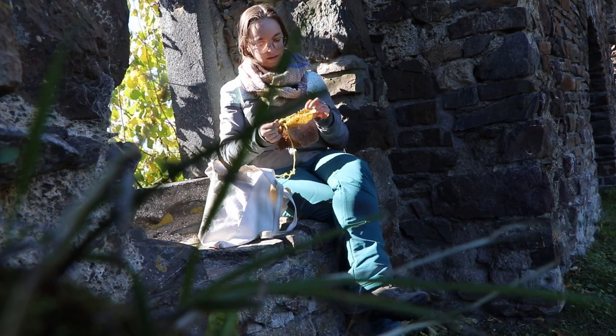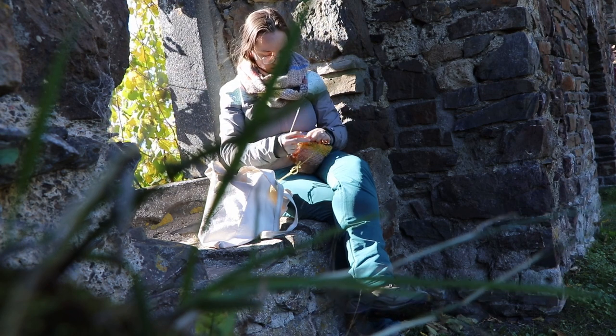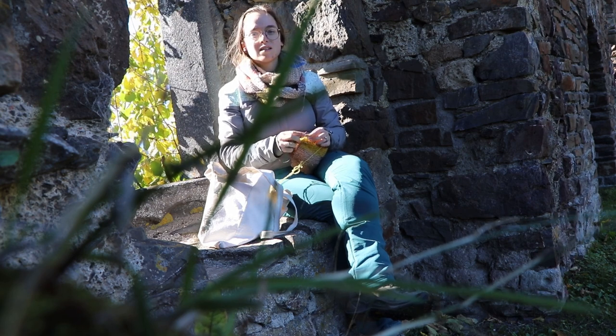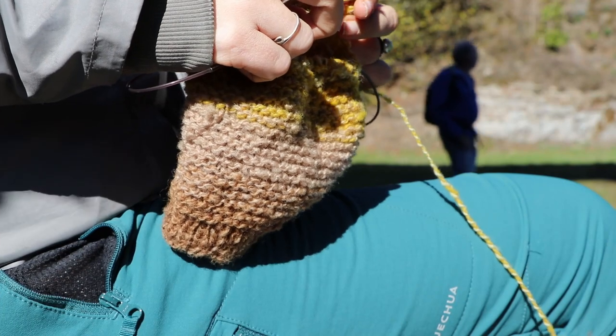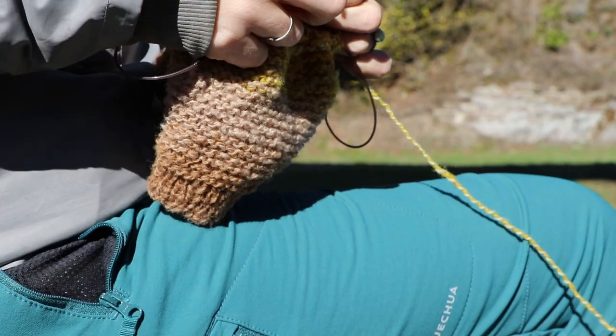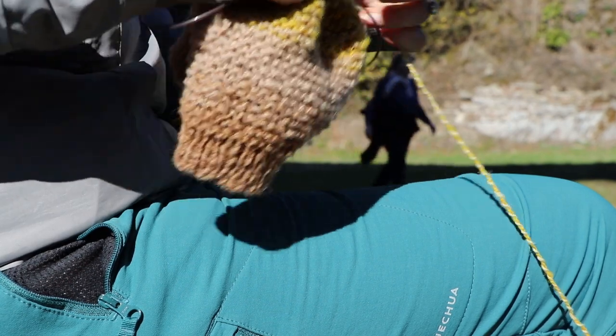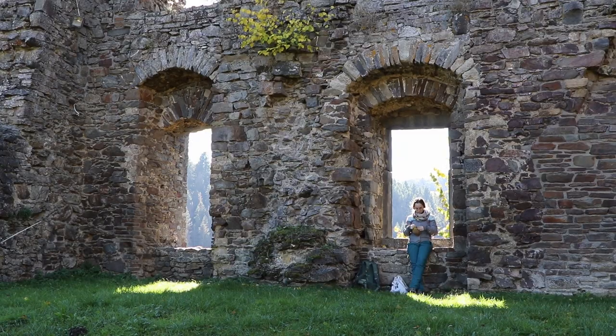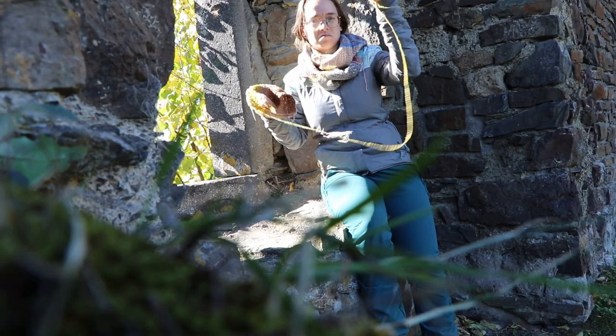What are Sundays for if not for basking in sunlight with your knitting project, preferably on a medieval windowsill? Then I lost a yarn chicken — only one solution: let's card and spin some more fluff.